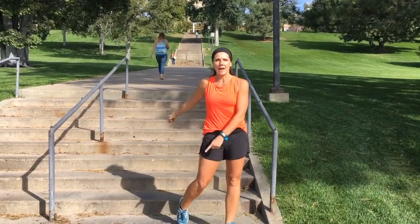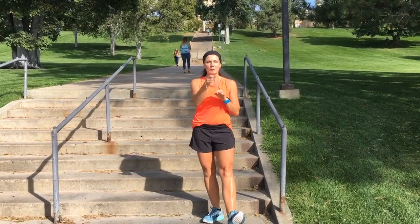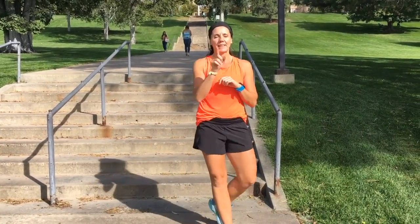Hey guys, are you ready for stairway to heaven? This is an awesome stair workout. Follow me — you've got five quick moves, one minute each. Get it done.